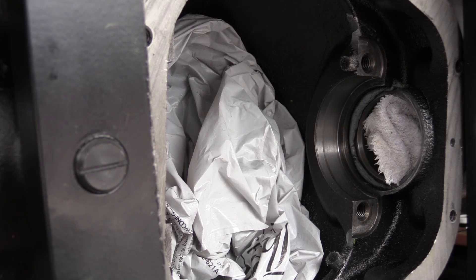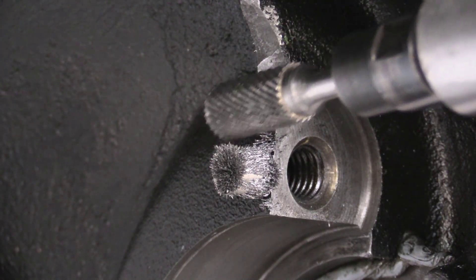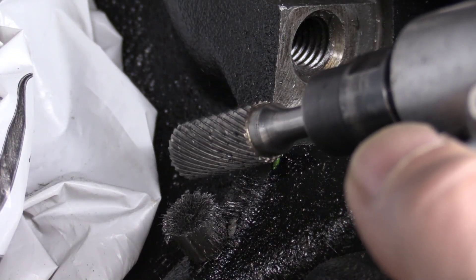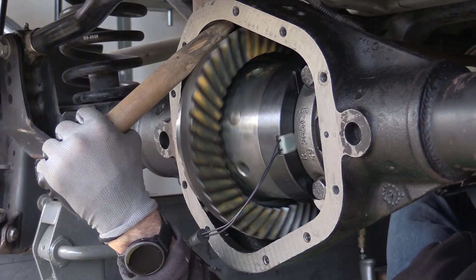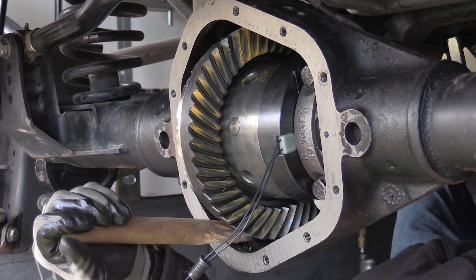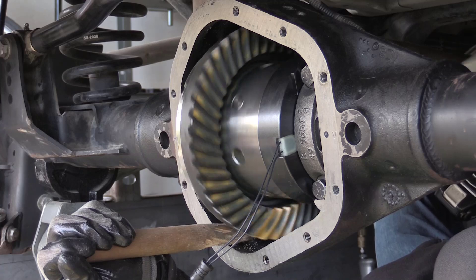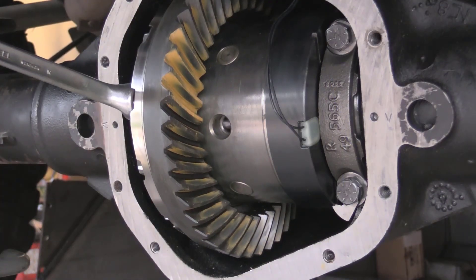I set up a couple of neo magnets to catch as much of the metal shavings as possible. To grind the metal away, I used an angle die grinder to trim the upper and lower points of contact. For the ring and pinion I went with a new genuine Spicer set made in the USA. Setup was easy since the Spicer gears do not have nitriding — here's a look at the final pattern.